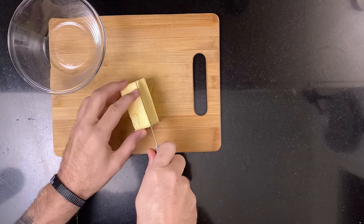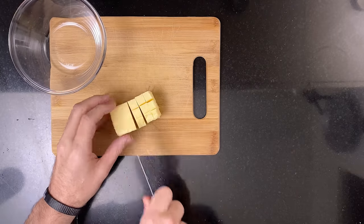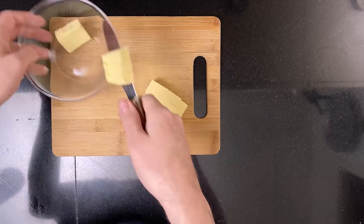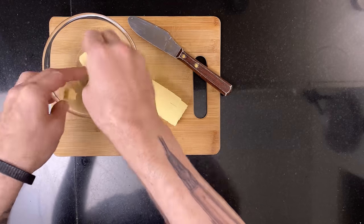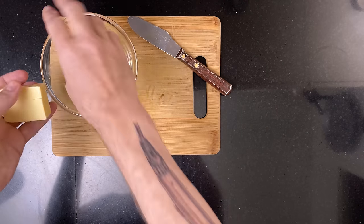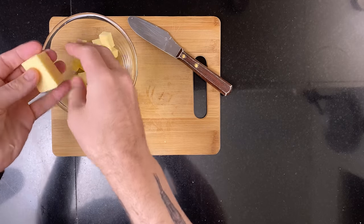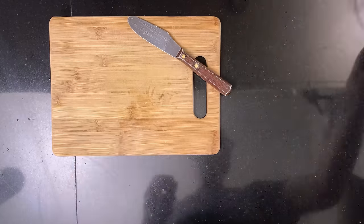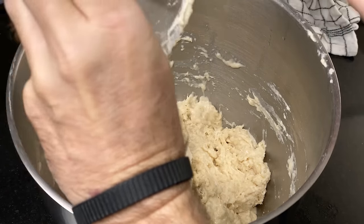While the dough is autolysing, cube 100 grams of butter and let it come up to room temperature. After the 30 minutes are up, add the entire leaven on top and mix with the dough hook until combined.